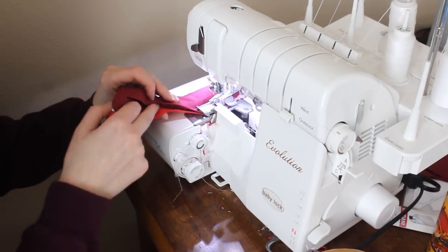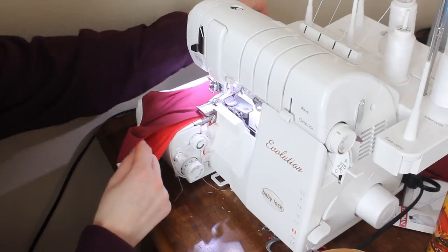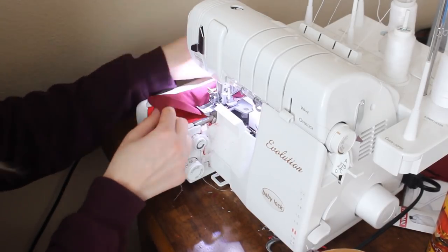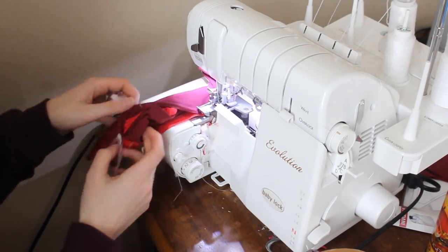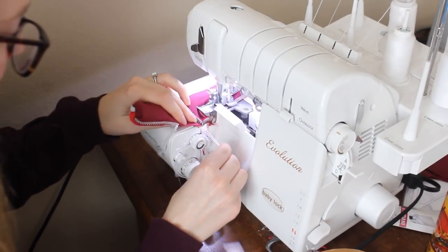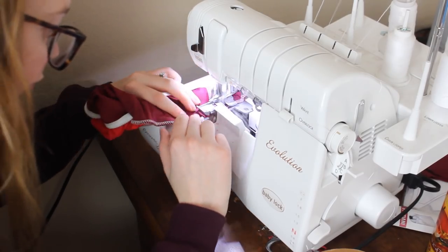So keep doing that and you'll eventually come back to where you started. Again, if you're doing this correctly you should only be sewing through two layers of fabric. If you start twisting and moving it around and somehow you hit four layers, you're doing it wrong. Also make sure not to get the other layers of fabric just trapped in there — it will affect the way you're able to pull it inside out.